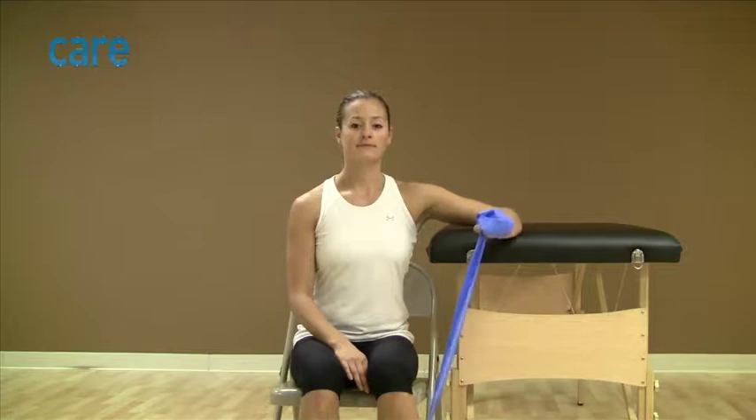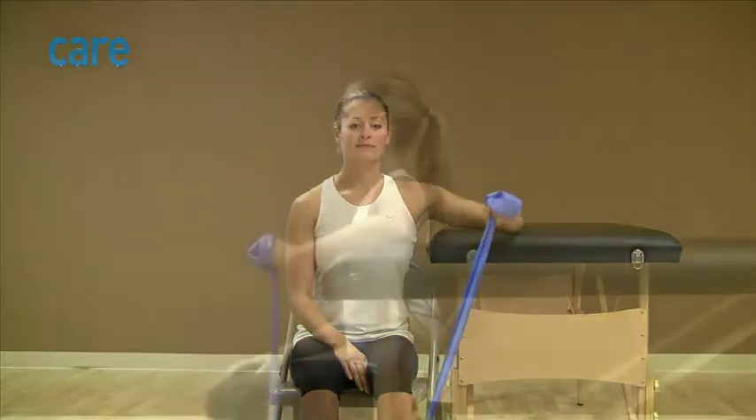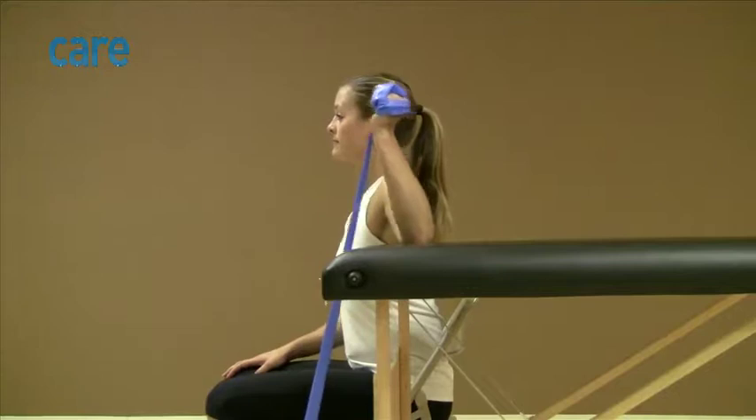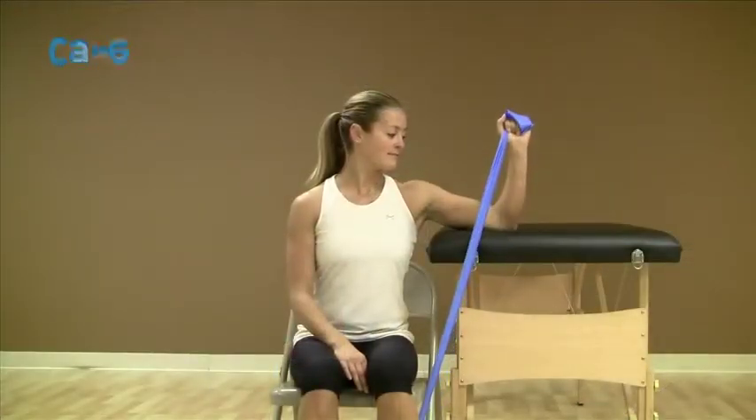Maintaining your elbow on the table or bed in this 90 degree position, pull your forearm towards the ceiling without bending your wrist. Continue to pull until your forearm is upright and then slowly return your arm to the starting position.